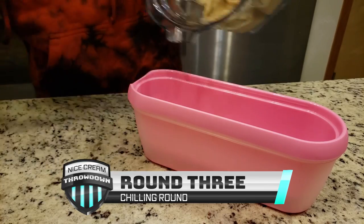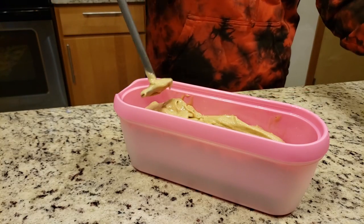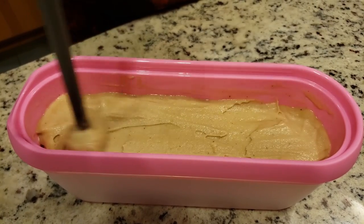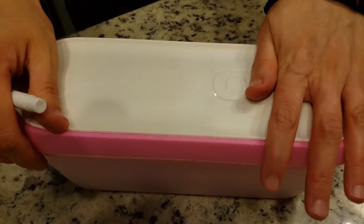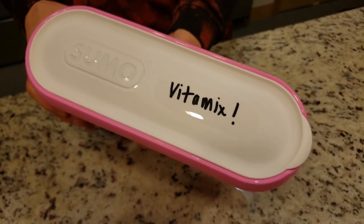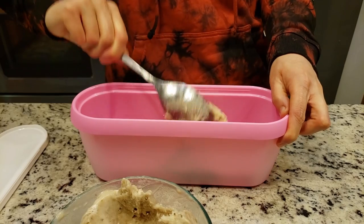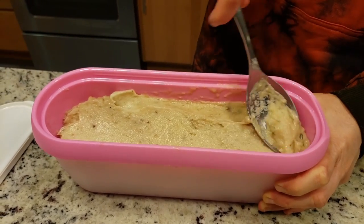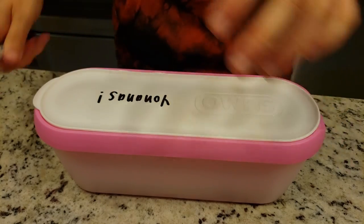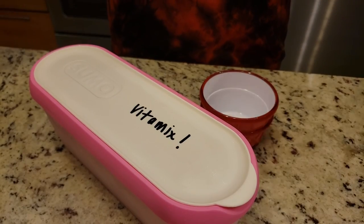Once both batches of nice cream were done, they were placed into fancy ice cream tubs and then put straight into the freezer for an overnight chill. The next day, two samples were scooped out into perfect scoops.